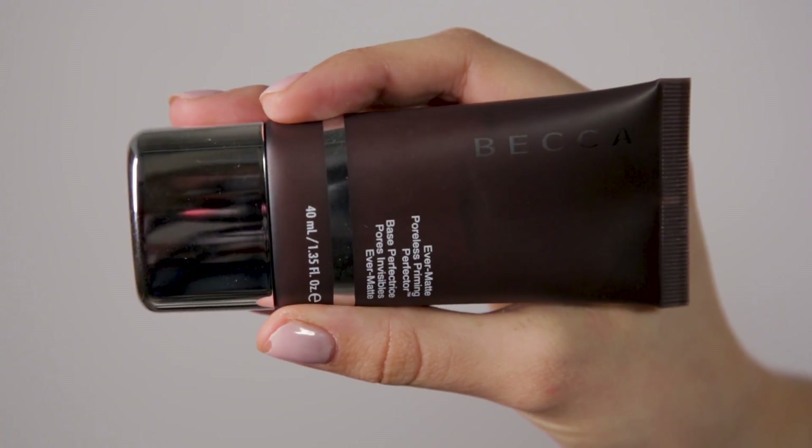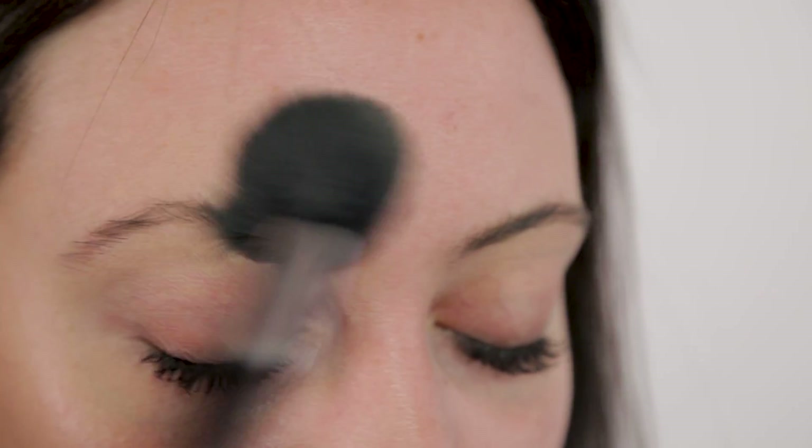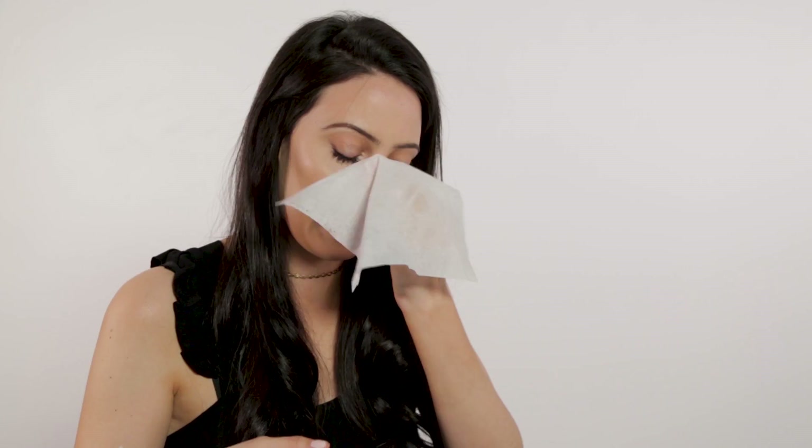I'm going to share five hacks that you should start incorporating into your summer makeup routine that are going to allow your makeup to last all day without oiling and rubbing off and getting blotchy, because I know we've all been there.